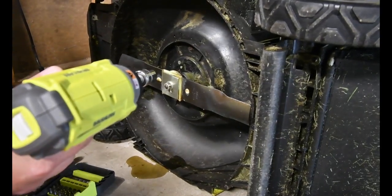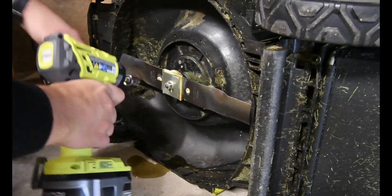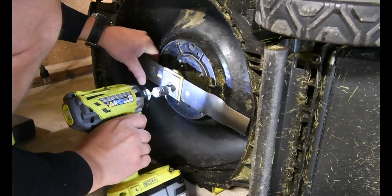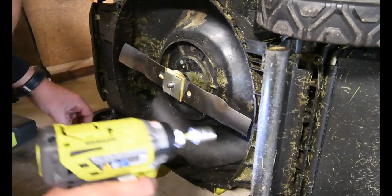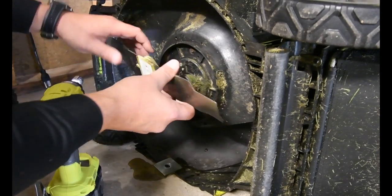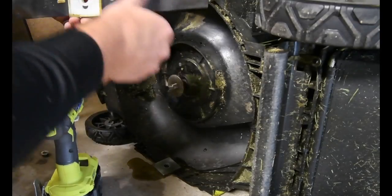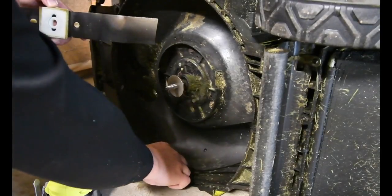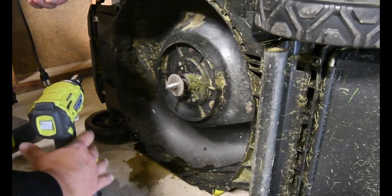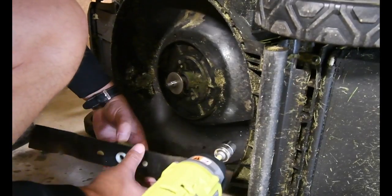And this is going to come right off — just like that. All righty, you got to remember that. That's one piece, and remember that goes on. It's just dirty water — keep that there, so those two go together.